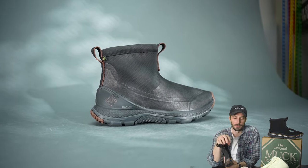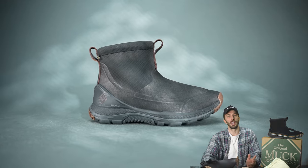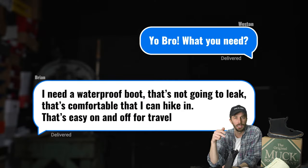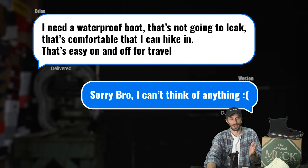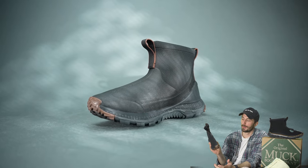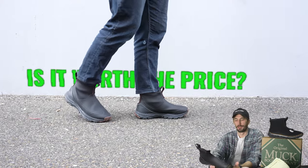The most relevant purpose of this shorter boot to me was when my buddy Brian texted me before his trip to Japan asking for a waterproof boot that wouldn't leak, was comfortable, could hike in, and was easy on and off for travel. Unfortunately I didn't have this boot fully figured out before he left, but this is the boot I would have recommended to him for that specific purpose.